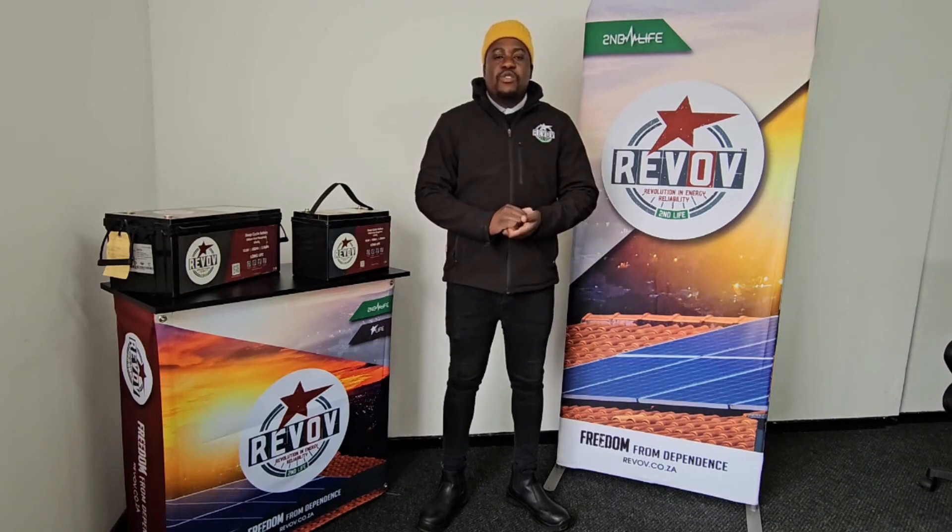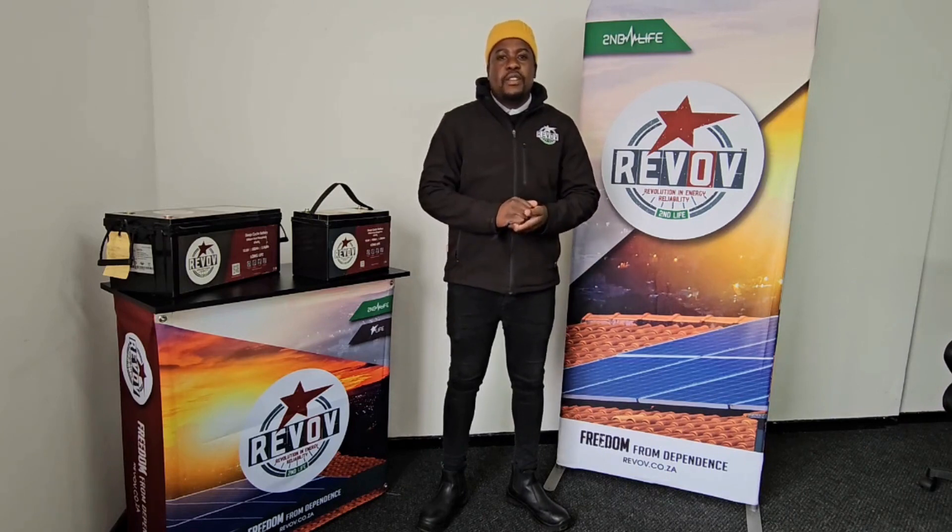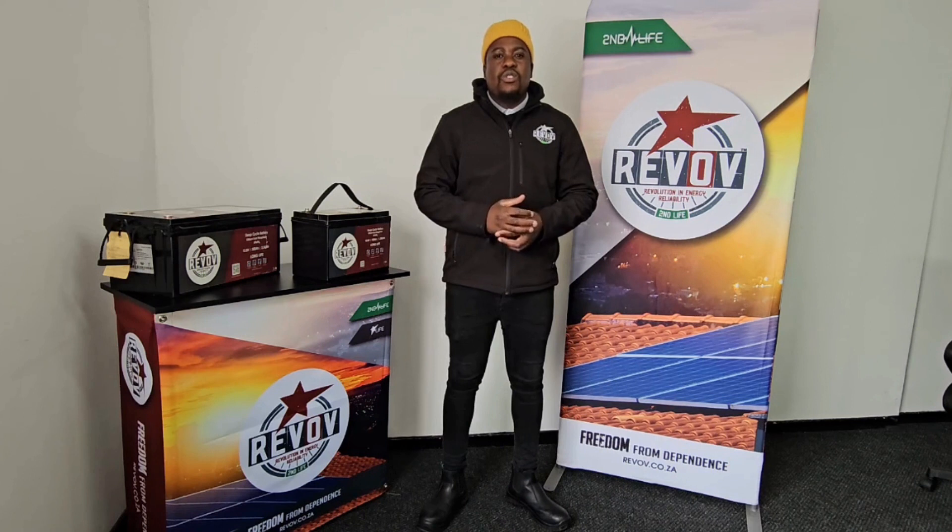Hi, my name is Milad from River of Batteries. Today we are going to be speaking about 12 volts. We are going to be answering questions that most customers ask us as technicians.